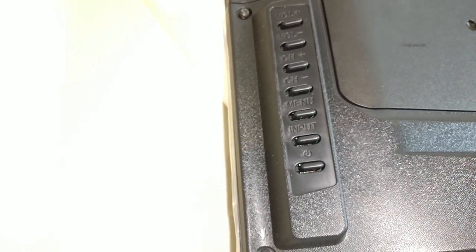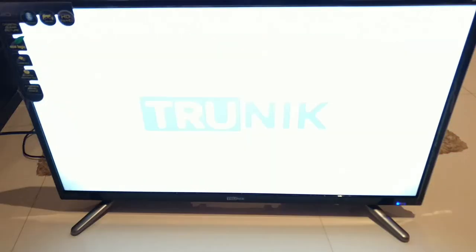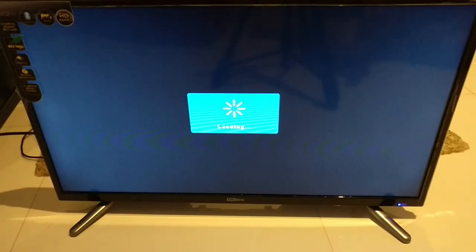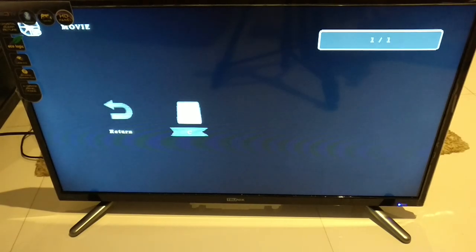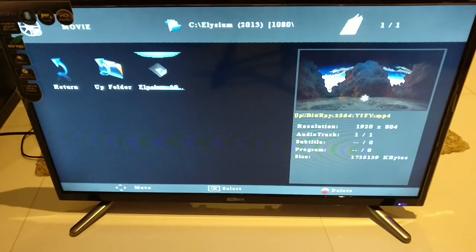These are the manual controls at the back of the TV. I'm going to switch it on now. The branding is prominent when you put it on for the first time, and it straight away starts into the tuning mode. It's got options to select what input you want. I'm going to go ahead and try playing a movie straight away.